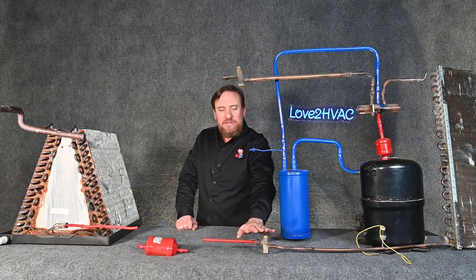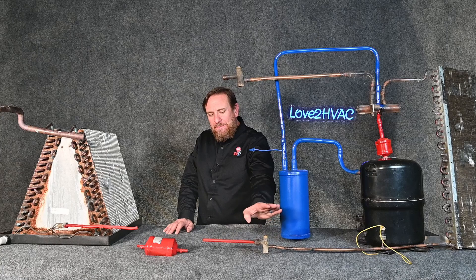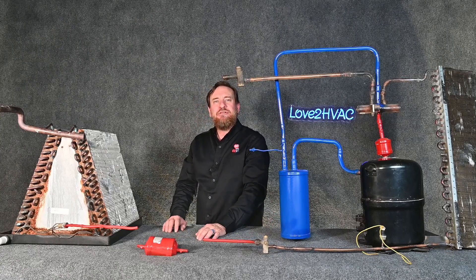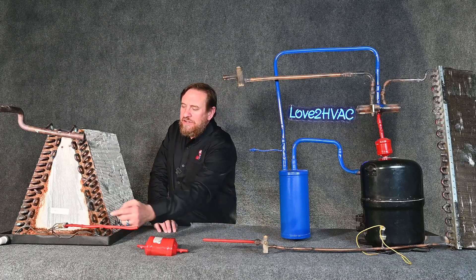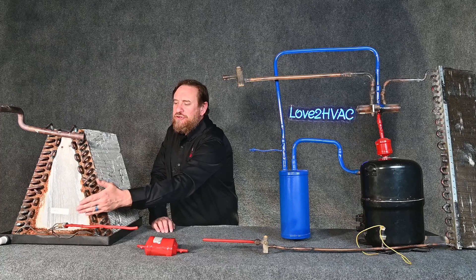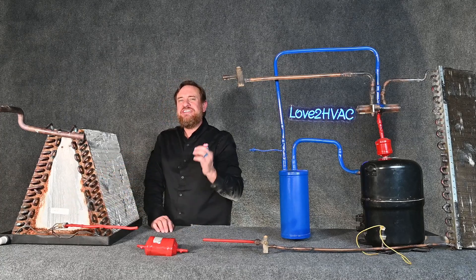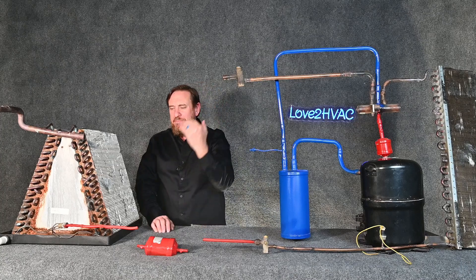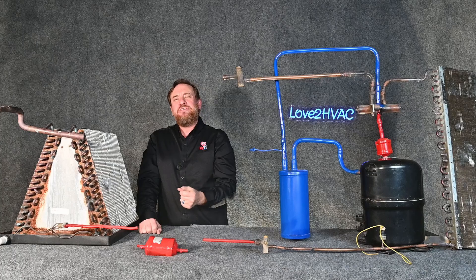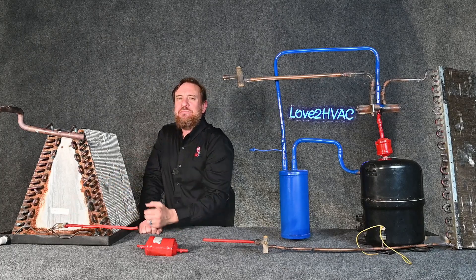This is our metering device. We're going to bypass it like it's not even there. We bypass that metering device and go through our bi-flow liquid line filter dryer. We continue on until we get to our indoor metering device, which will be engaged, and from there we drop — the refrigerant changes from a high pressure liquid to a low pressure saturated mixture. We have an immediate pressure drop.